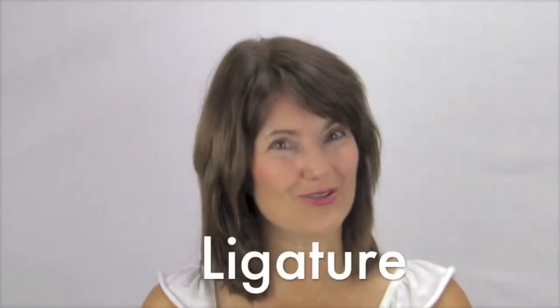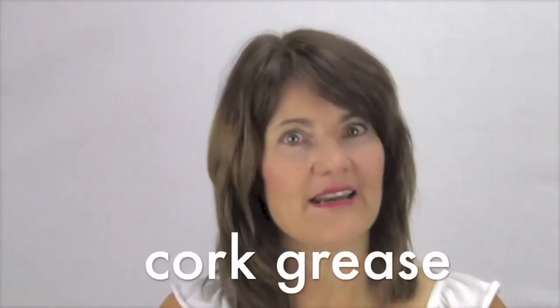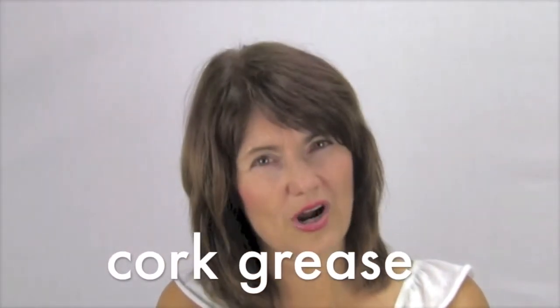Then we're going to talk about how to put on your ligature — that's very important so we do not damage the reed. How to put the screws together, and also how to put the cork grease on so that things attach easily. Always watch that your cork grease is not getting too dry. We'll show you exactly how to do that in video, and you can also read about it.